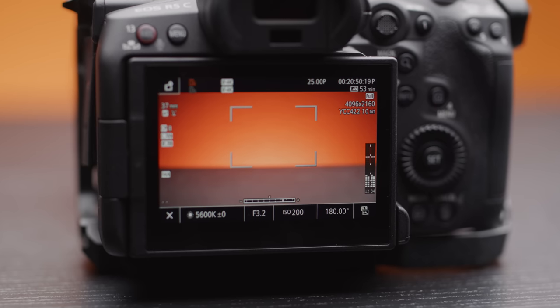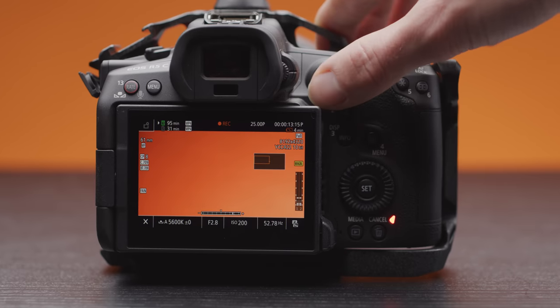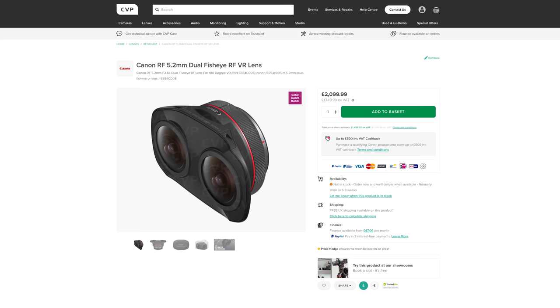There have also been a few smaller changes as well, such as the ability to monitor four channels of audio on your meters. You can also now magnify while recording when shooting in 8K in MP4, unless you are outputting 4K via HDMI. And you can also zoom into either the left or right eye when shooting with the VR lens that Canon make for the R5 and the R5C.